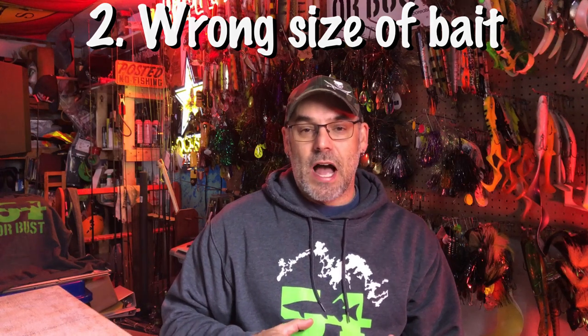The second problem we see is guys using suckers that are just plain and simple too big for the fish they're going after. Up here at Eagle Lake, guys want 18, 20, 24-inch suckers because they're going after big fish, but a lot of times a 40-inch fish in the fall — it's almost impossible to have hooks in the right spot on a sucker that large. It's about matching your harness size to your sucker size so hooks are placed in the right spots. A lot of great big fish get caught on 12 to 14-inch suckers, which is the size we prefer.